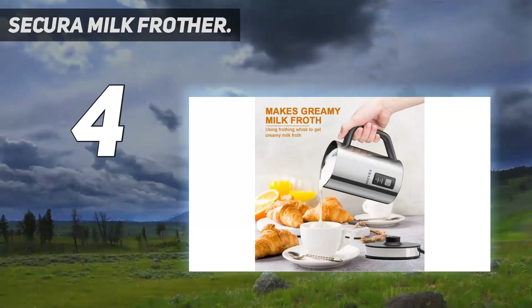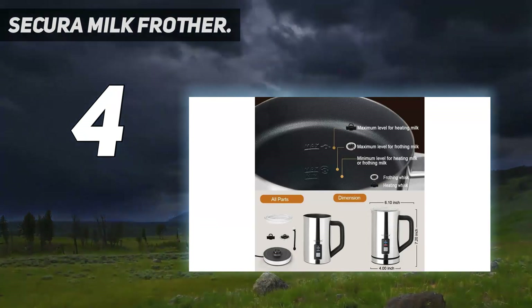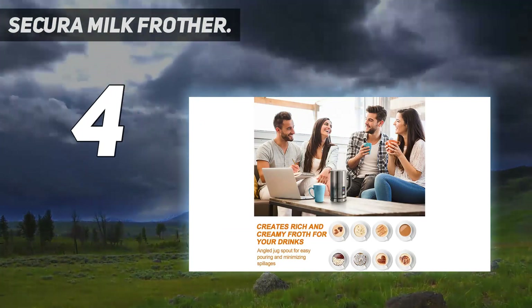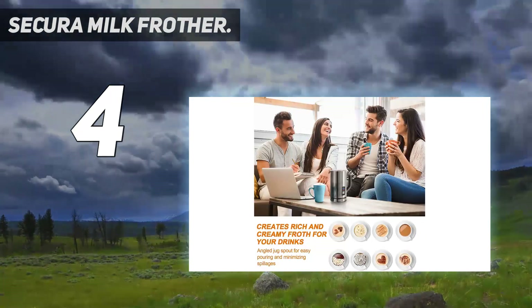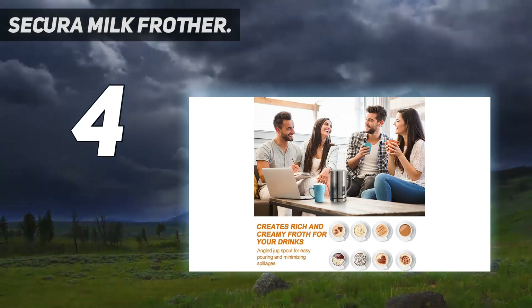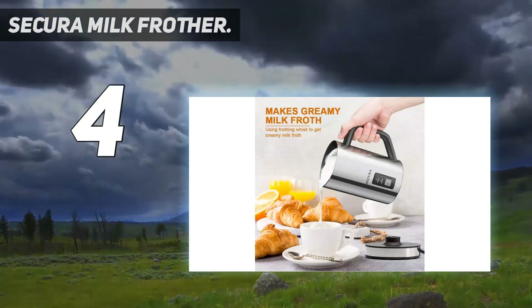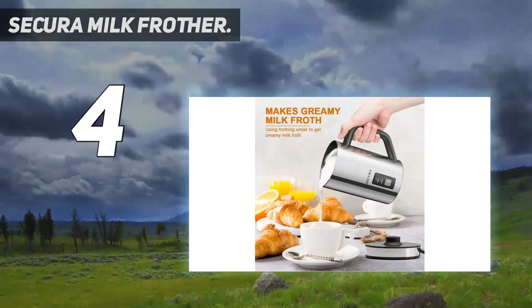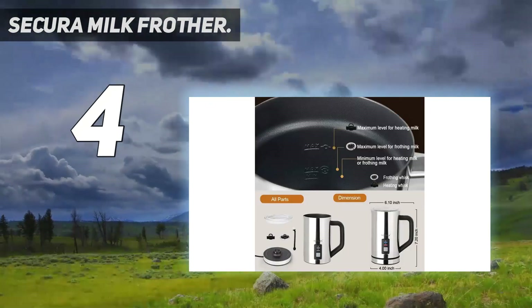Coming at number 4: the Secura Milk Frother. If these machines above are not big enough to satisfy your family's love for coffee, take a closer look at this Secura Automatic Electric Milk Frother. This one is available in two sizes, 250 milliliters and 500 milliliters. It works great with both regular milk and plant milk like oat milk, soy milk or almond milk. Its modern, sleek stainless steel exterior is sure to blend in kitchens of any style. The unit also lets you know when the milk is ready by flashing its red LED light indicator, and with the well-designed handle, it's really easy to pour the foamy milk into your coffee cups.